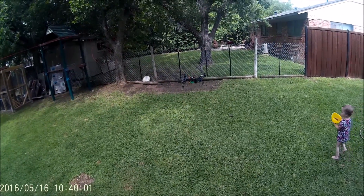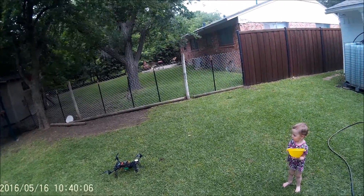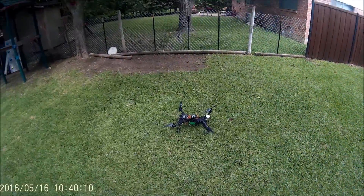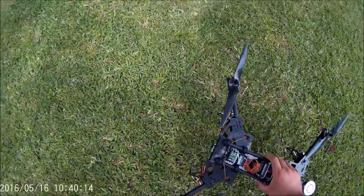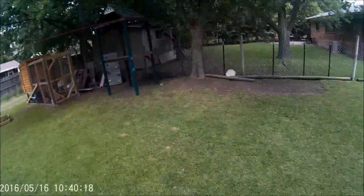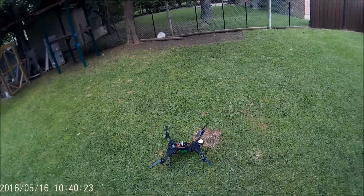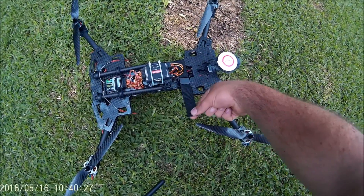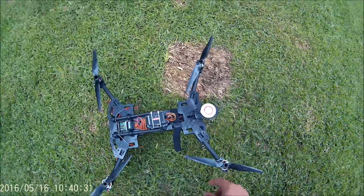Alright, let's bring it down. Sissy, stay back. So it does wander a little bit and we do have a little bit of a breeze going. Also my radio may not be completely calibrated exactly.